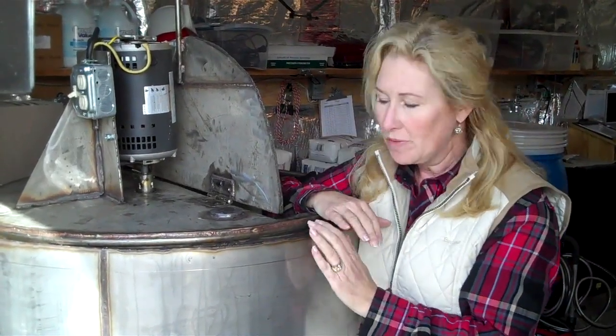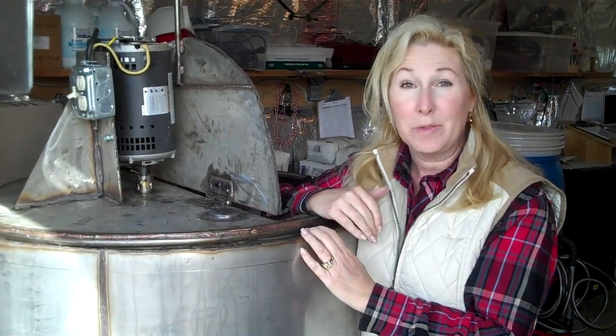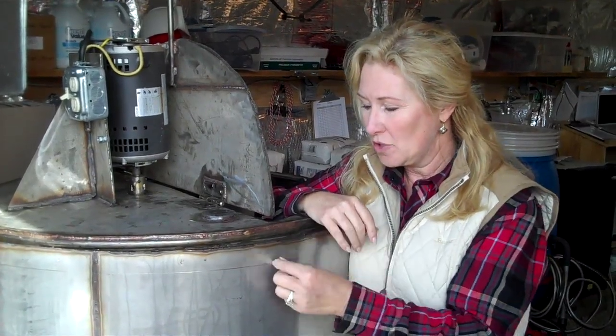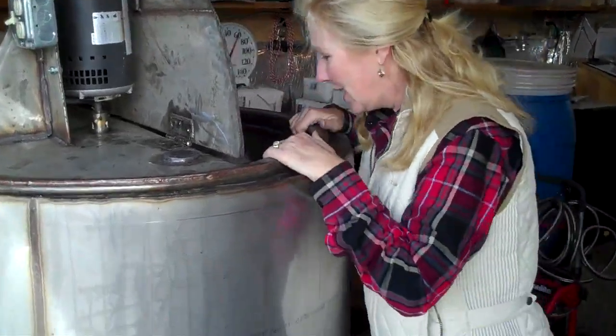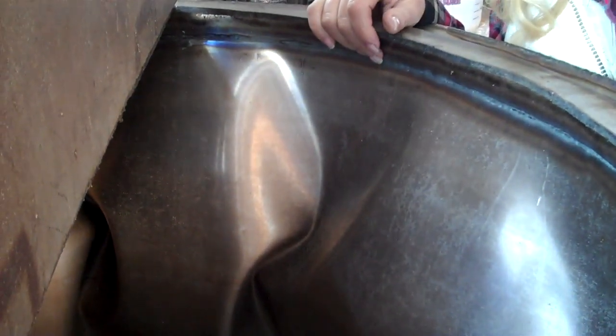Well, after he built it, he decided to test it. Instead of filling it with water — the logical thing — and seeing if it leaked, he put air pressure on it, and it absolutely collapsed the inside of our tank. So we now have a tank that looks like a giant mushroom or something.